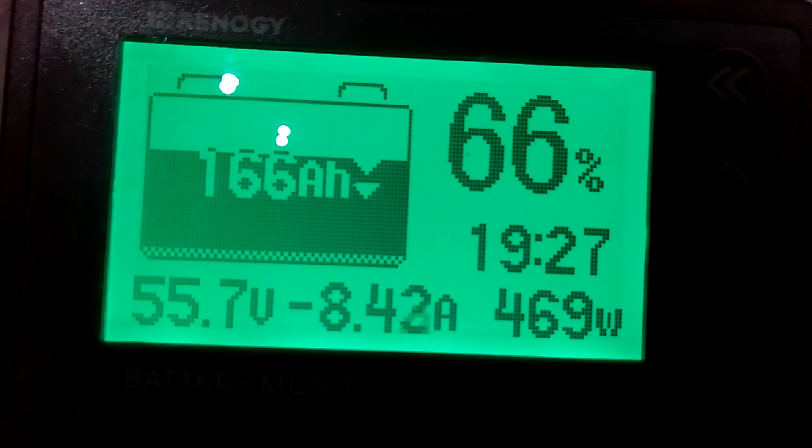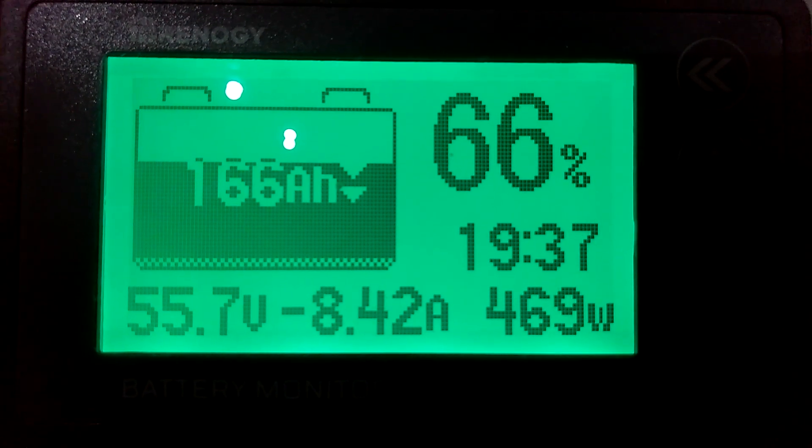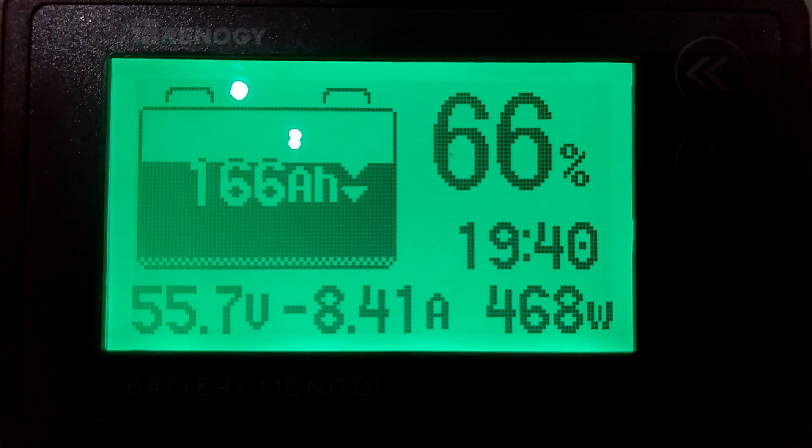Okay guys, I shut the blower off. Look where we went — back down to about 470 watts, went back up to 19 hours and 42 minutes, still at 66 percent.